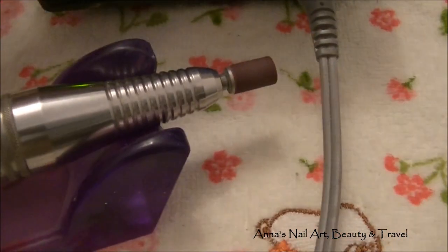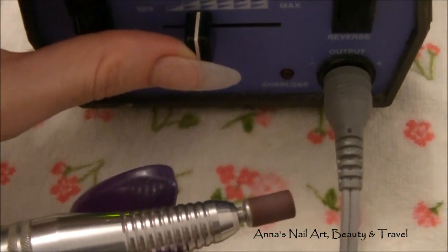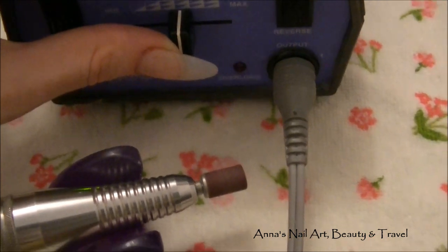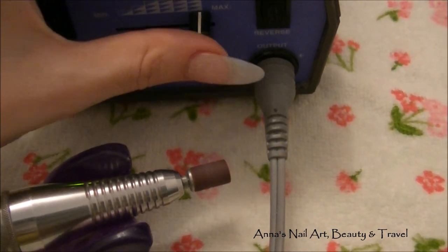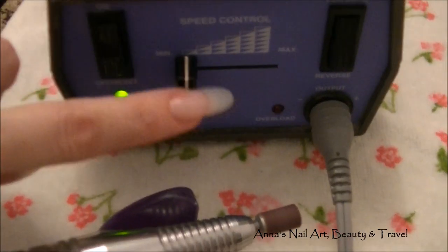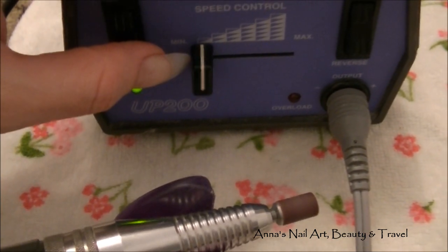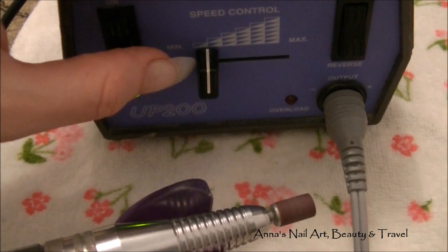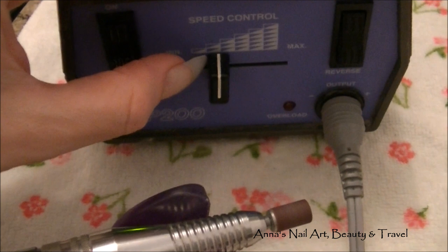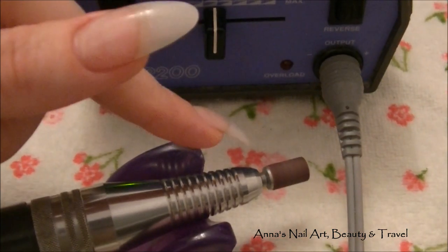As you can hear, it's very quiet, and as I turn it up you guys will hear the difference. I use it on the lowest setting when I'm working on the natural nail. As I try to take the bulk of the acrylic or gel — whatever I'm working on — down, I will usually put it up to about 15 to 16 RPM depending on the client and the bit I'm going to be using.